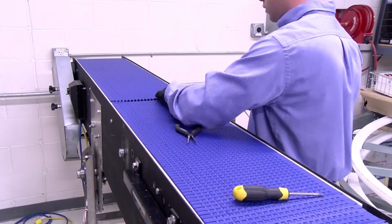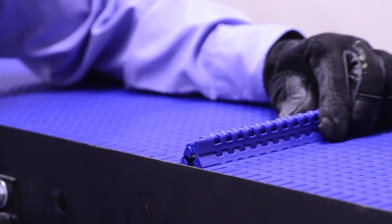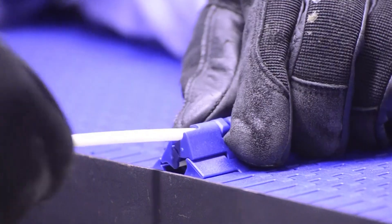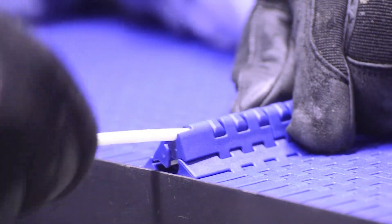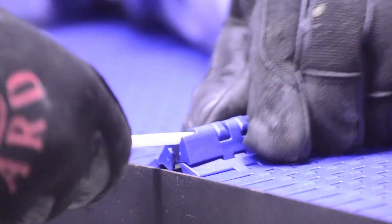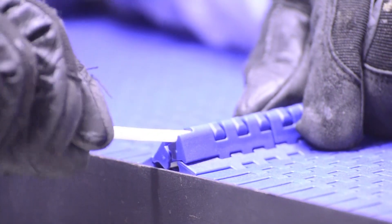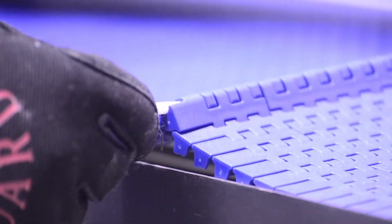To reconnect the belt, simply align the two links in the same hinged or TP orientation. Insert the chamfered end of the pin into the belt. Push and twist through the links as shown. Use a screwdriver to seat the pin back into the belt. Reapply any tensioners used and your belt is ready to run.